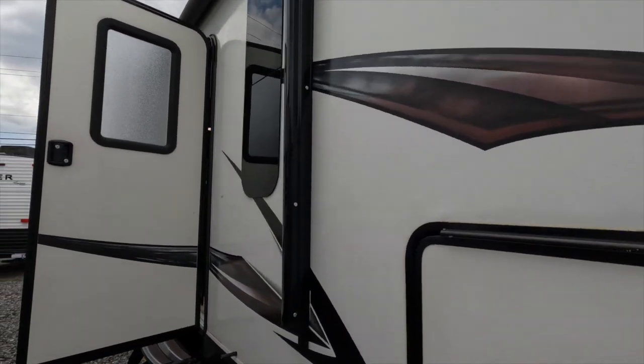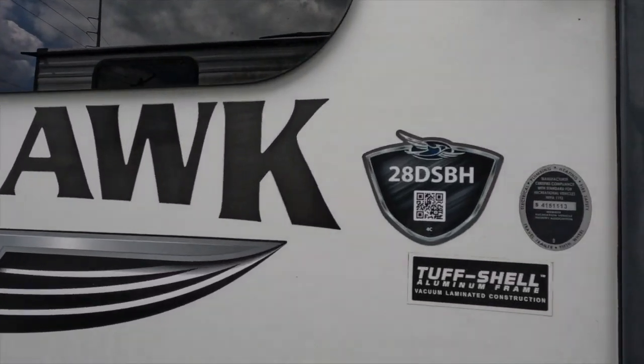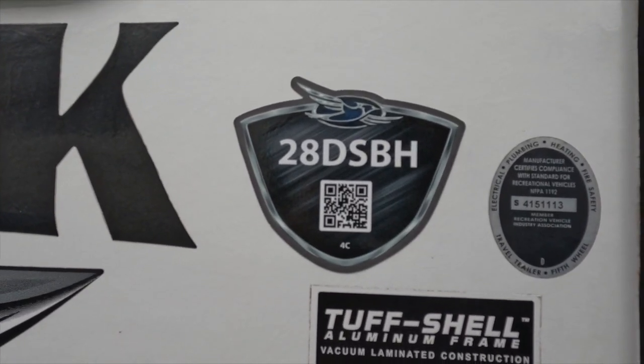Hey YouTube, Nate here with Paradise RV. I'm going solo today to do a walkthrough of a nice little used unit that we got. It's a 2016 Jayco Whitehawk 28DSBH. It's super cool, has tons of great features, so stick with us and we'll go through it.